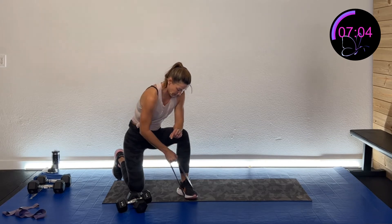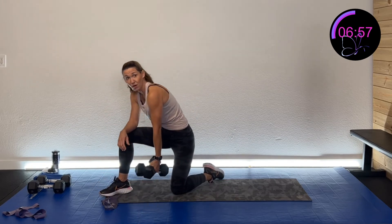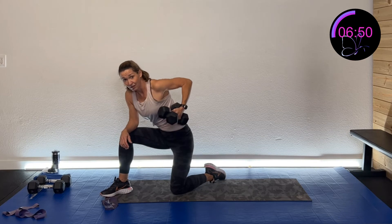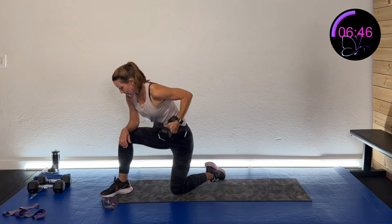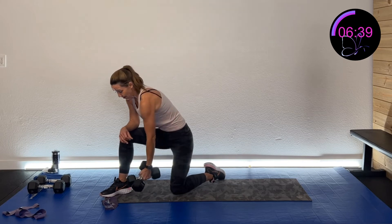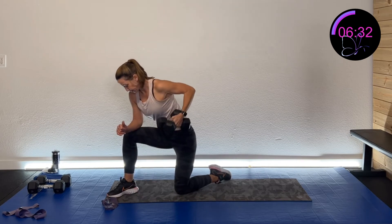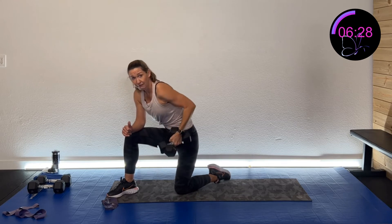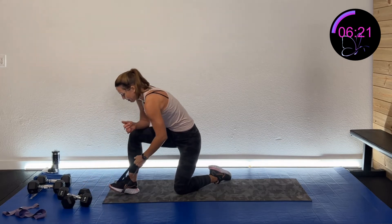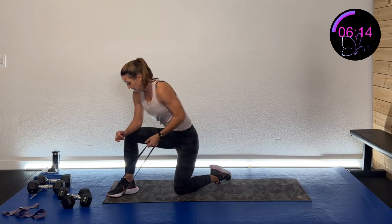Switching to the other side with the dumbbell — drive that shoulder blade back, squeeze, drive the elbow back toward the ceiling, keep that weight nice and close. Nice and controlled. Then grab that band and pull back — drive that elbow back and squeeze that shoulder blade.